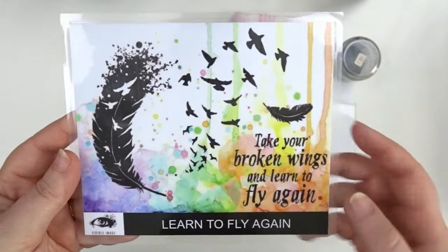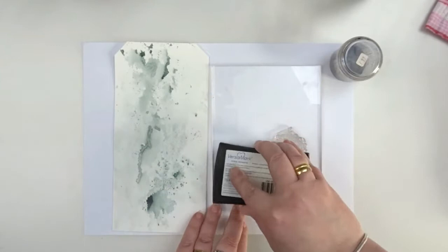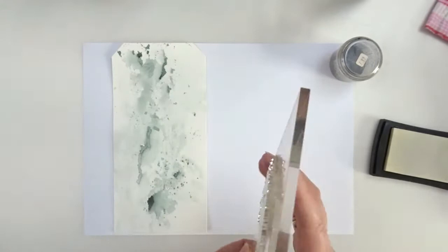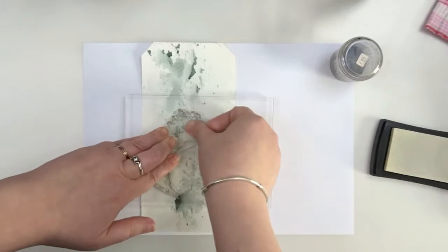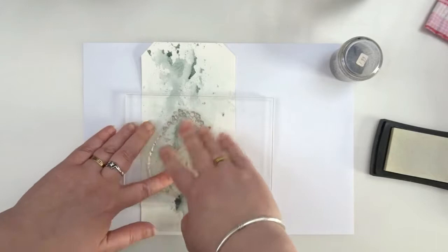For this project I'm using the Learn to Fly Again stamp from Visible. As I'm working on textured watercolor paper, I'm really pushing down every part of my stamp to make sure I get a crisp image when I use my embossing powders.